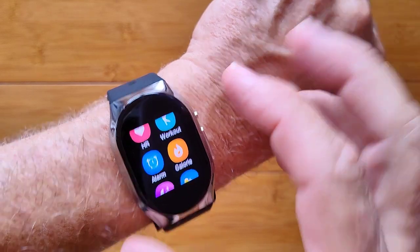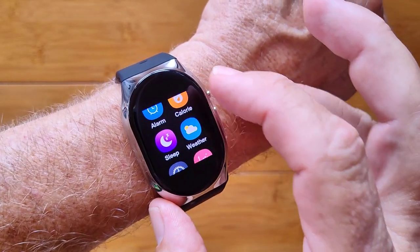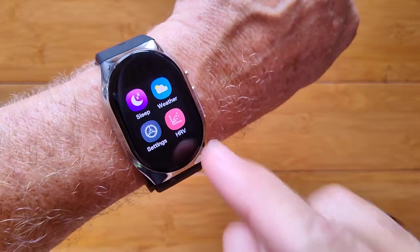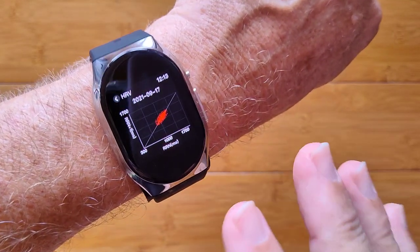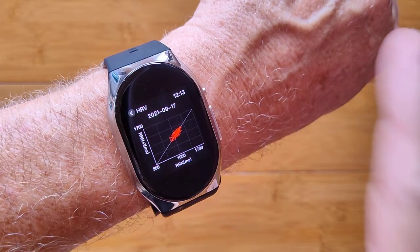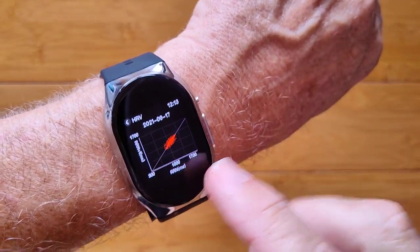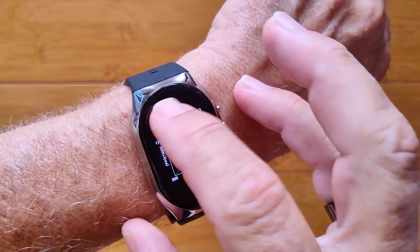You've got workouts — not many, but a little bit — alarms, count-up timers, countdown timers, last night's sleep time, weather, and heart rate variability. When you wear it to bed, you can get an actual Lorenz scatter diagram that will tell you about your heart health while you've been asleep.